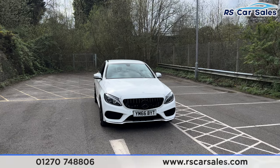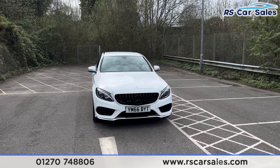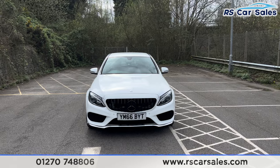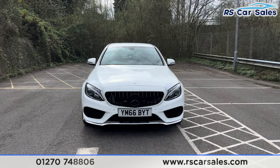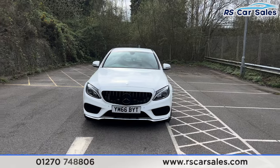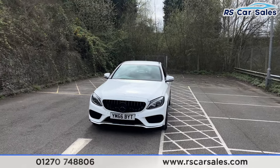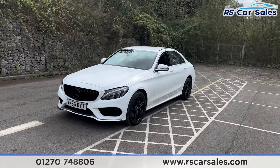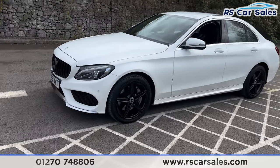Here we have a 66-plate Mercedes-Benz C250D 4MATIC AMG Line. This vehicle comes with the LED headlights, the Panamericana front grille with the black Mercedes badge in the center, white exterior paintwork, and 18-inch gloss black alloy wheels, all of which are in excellent condition.